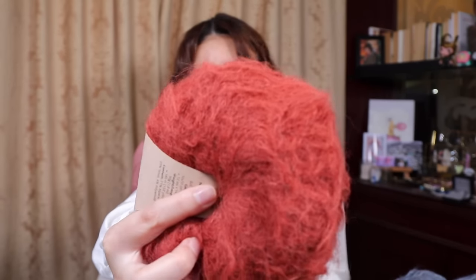The next yarn is also Drops — it's Drops Melody in the color Brick. I've got 10 balls. It's a mix of 71% alpaca, 25% wool, and 4% polyamide, with a gauge of 12 stitches by 14 rows using 8mm needles. On Ravelry it's listed as aran or worsted weight. This yarn is incredibly fuzzy — my sister said she literally cannot see where the fibers start because it's just so fluffy.